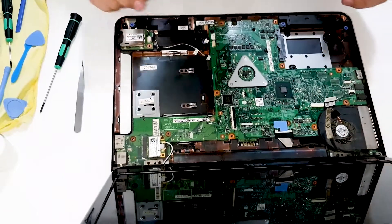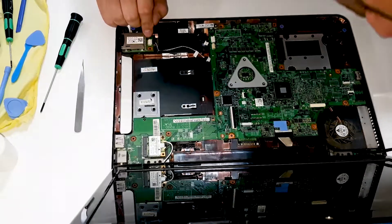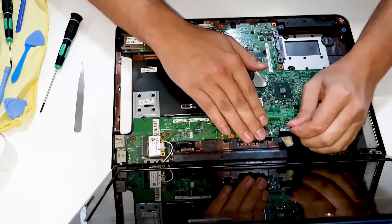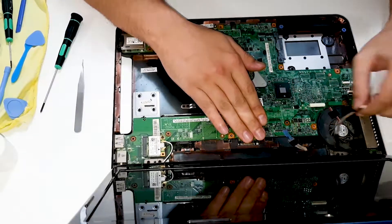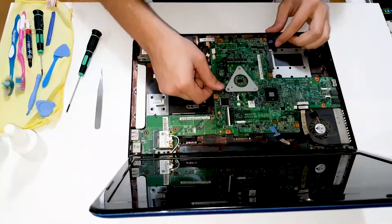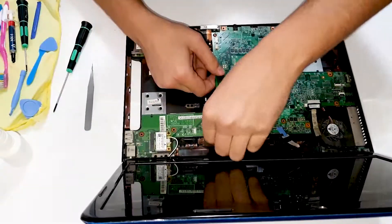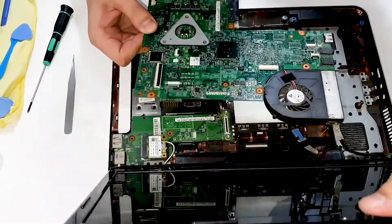Now we need to find what holds the motherboard. I don't see any screws in here. This is for display. This one was for — I don't know. What could this be? Oh right, this is USB. Okay, let's see. Something is holding it in. And the motherboard is free. Let's clean it out.